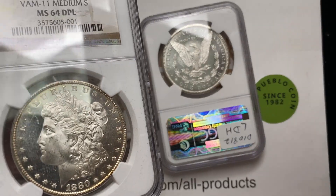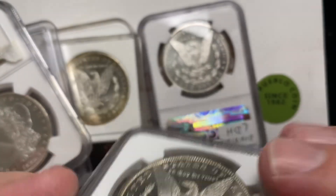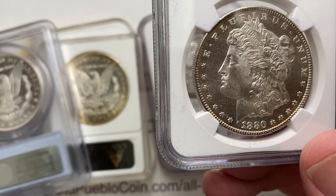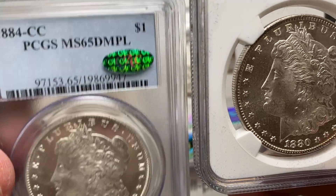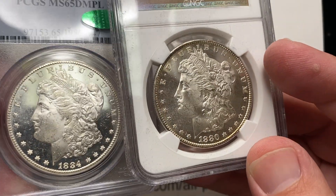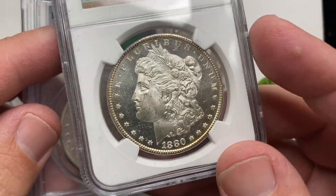Dimples are, first and foremost, all about having the mirror finish. And then secondly, they're about having a cameo appearance. The tricky part is the fields oftentimes get real scuffy. I've seen a lot of dimples that are really scuffy looking and have, like, a 5 grade. Look at these two coins — which one do you like better as far as the grade aspect goes? Not necessarily the depth of the mirror or the frostiness. The one on the left is frostier, but because of that frostiness, it looks like there's more contact marks compared to one that maybe isn't quite as frosty looking.